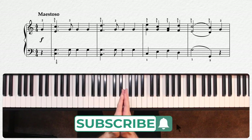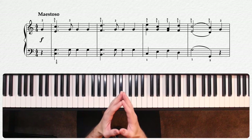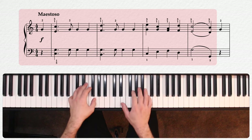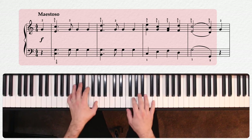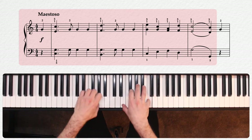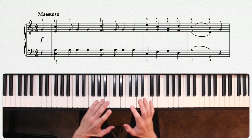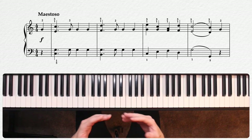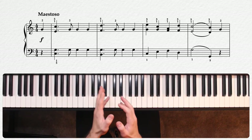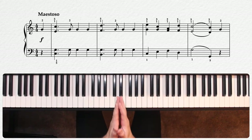Let me play the first four bars for you again. See if you can pick out the ways I'm shaping the phrases and making the repeated notes feel a little less static. First off, while I am doing a kind of forte, I'm not going all in as loud as I can play. I don't think this sounds very good in general, but I also need some space to grow in volume for a couple of climactic moments towards the end of the piece.